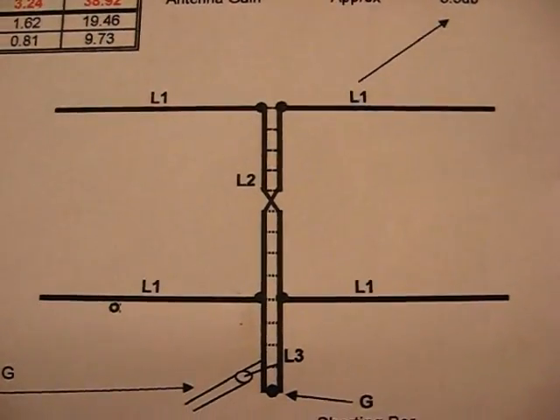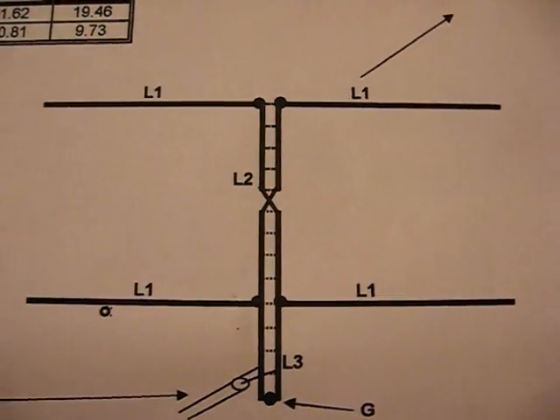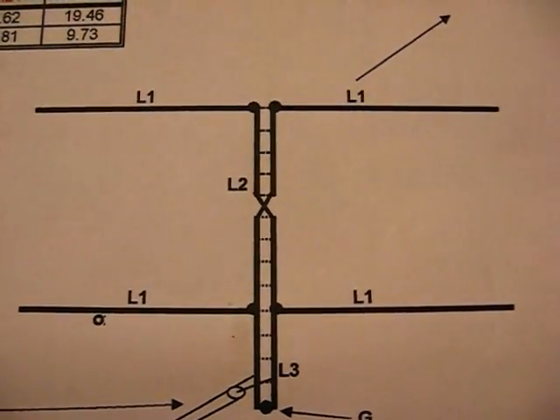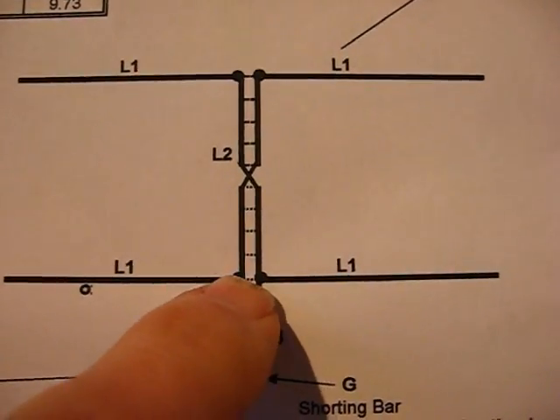Just a quick look at the configuration there and the stub on the bottom. I've used a 20 and a half inch quarter-wave stub at the bottom, soldered on there.